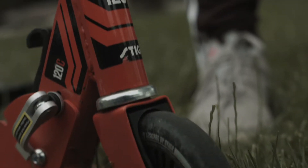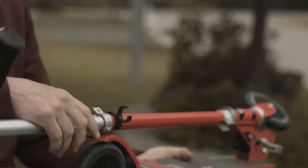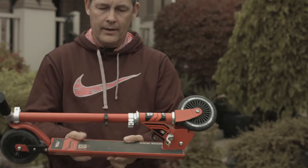Stiga has really done a great job in terms of the design, and I really like and appreciate how compact it is — whether it's going in the trunk of a car or into a knapsack. It's super compact. A couple of pushes, a couple of buttons, and you're ready to go.